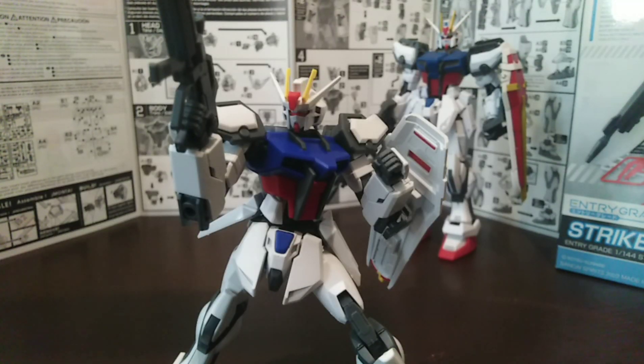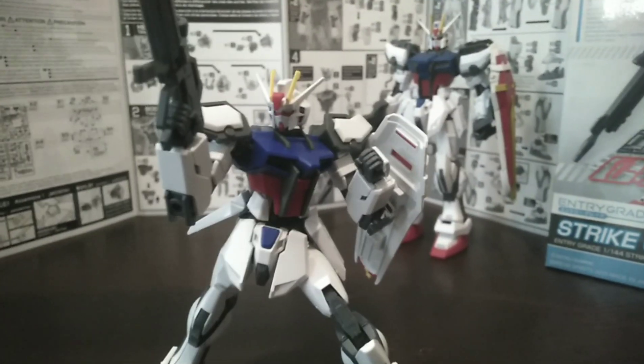The colour separation just goes a long way to making this guy look really, really good. As you can see, it poses really well as well — you can get in some really dynamic poses.